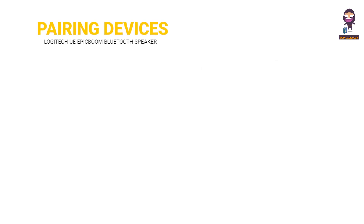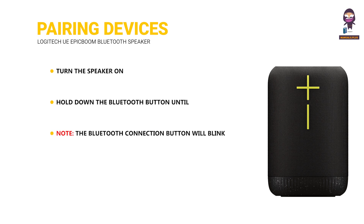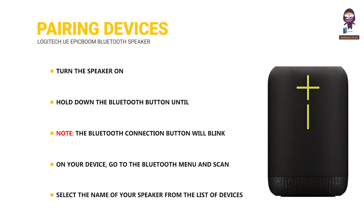Pairing additional devices: Turn the speaker on and hold down the Bluetooth button until you hear a tone. Note: the Bluetooth connection button will blink rapidly, indicating that the speaker is ready for pairing. On your device, go to the Bluetooth menu, scan for devices, and select the name of your speaker from the list.